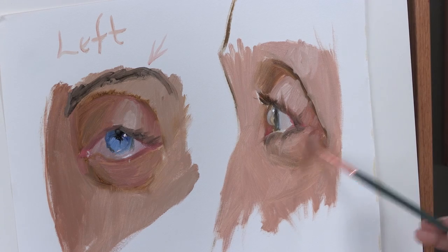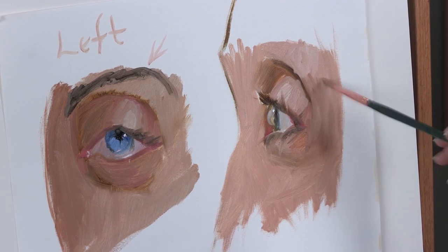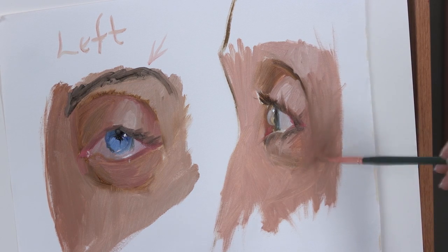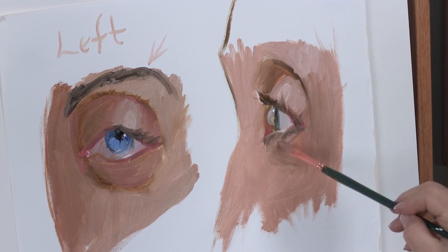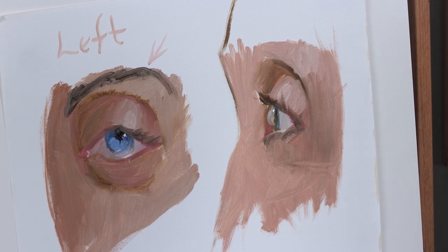Let me just darken this a little bit right here. Because we started with a very basic shape, but what we want to do is adjust and adjust and adjust until you get it just the way you want it. I'm going to get a bigger brush and just soften all of this.